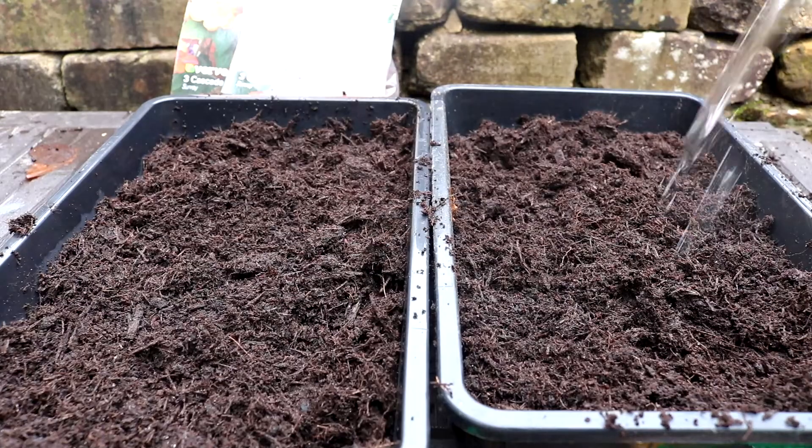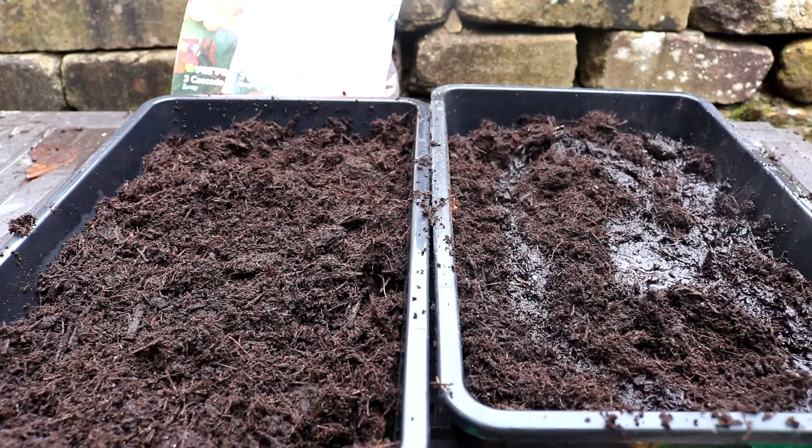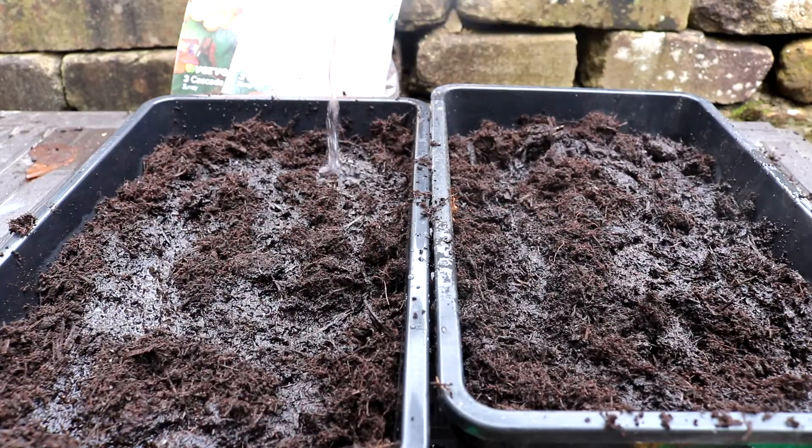Then I like to wet the compost before planting my begonia tubers. My thinking behind this is to avoid getting the top of the tuber overly wet. Wet tubers rot, which is obviously not a fun time.